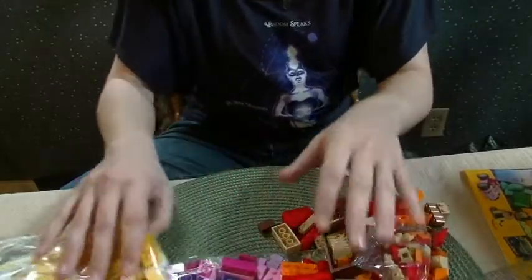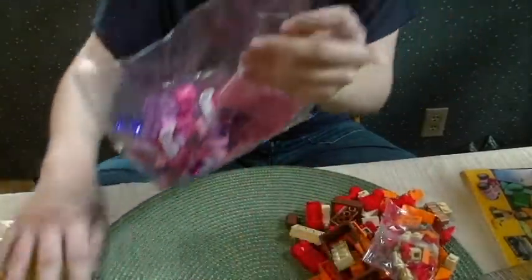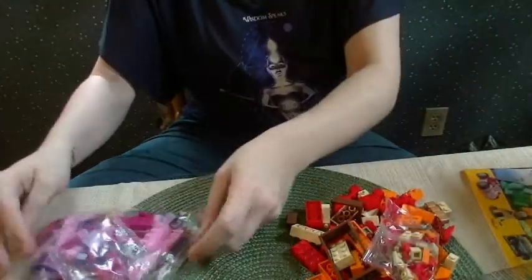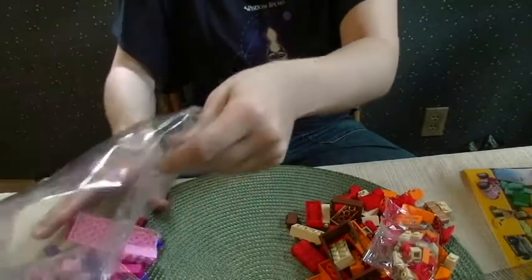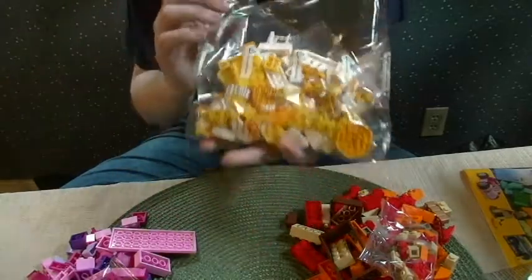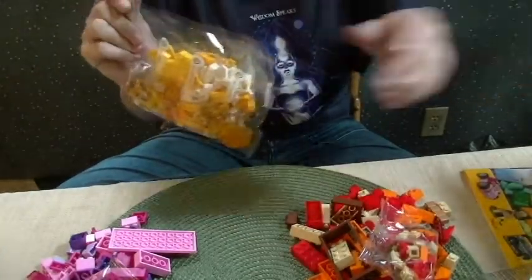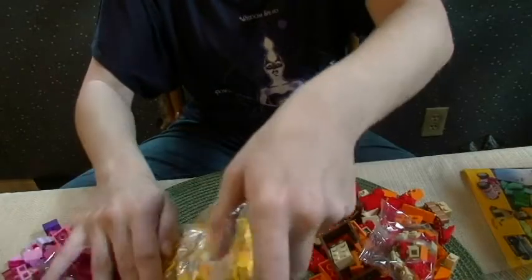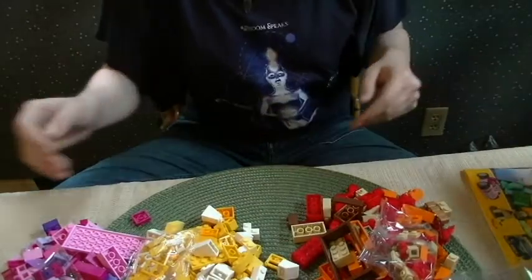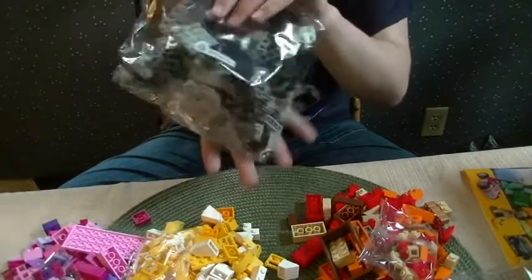So we got so many Legos. We got the reds and the browns over here. We got some pinks and purples — dump them all out. Got some yellows. Then we got blacks and grays. How do kids do this? Like, I am so overwhelmed. I don't even know what to do.